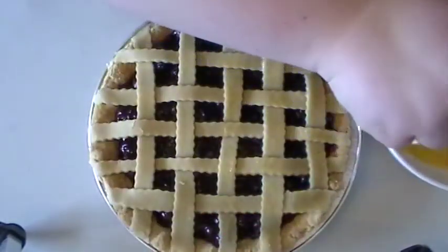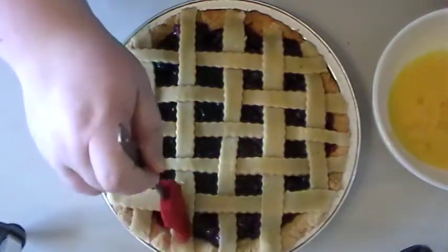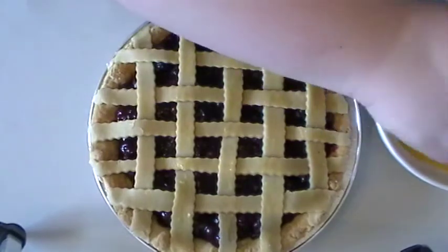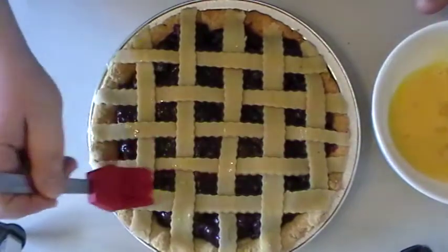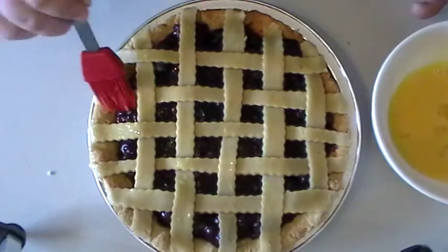You can also sprinkle sanding sugar on top — it's sugar with larger granules, not super fine. You'll often see it on the tops of muffins and things like that. You could also brush it with honey when it comes out of the oven to get a nice crispy glaze, which adds a little bit of sweetness without using sugar. Or you can just do the egg wash, which is what I'm doing today.